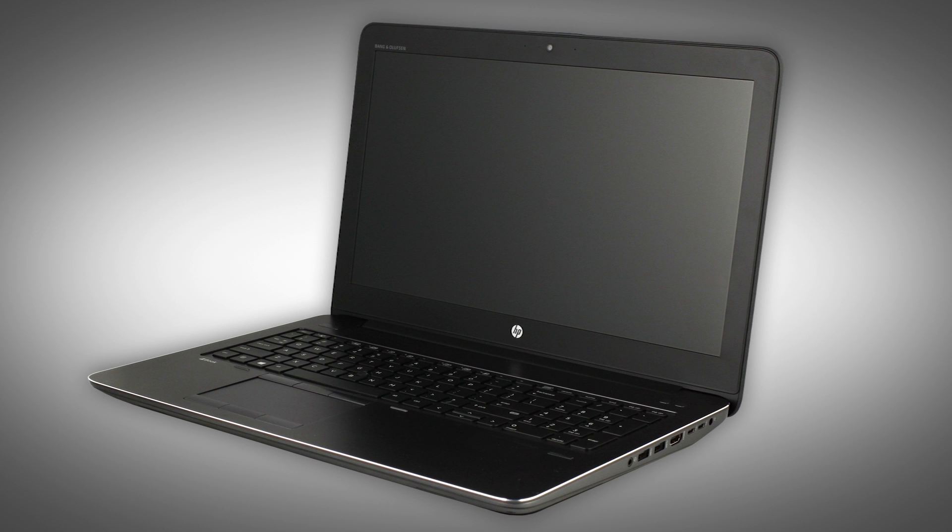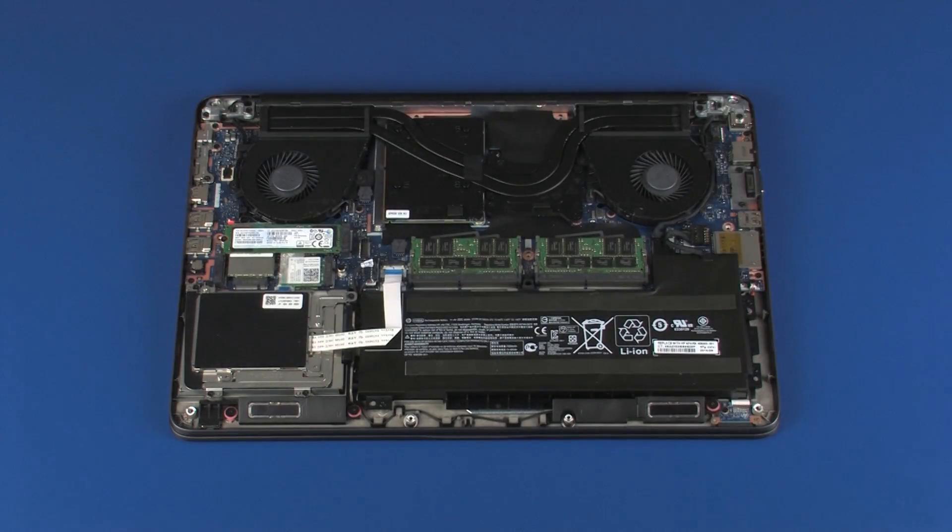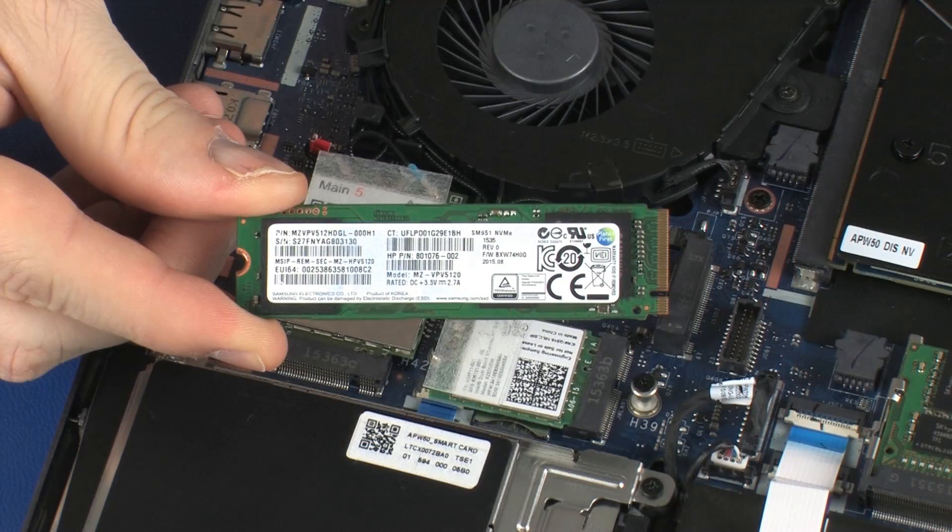The following video depicts a specific configuration of the notebook. The same removal and replacement procedures apply to all configurations of the notebook. Before you begin, remove the base enclosure and solid state drive.